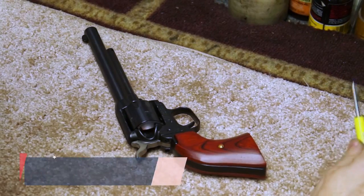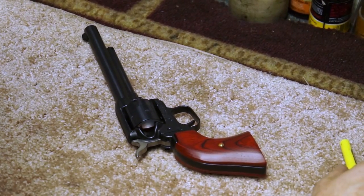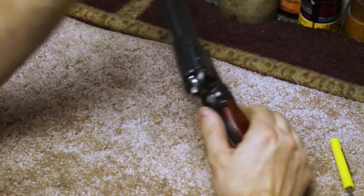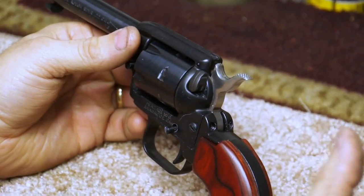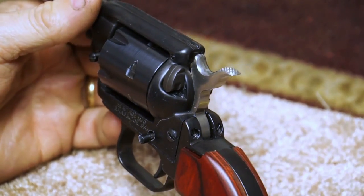We're back with another over-the-shoulder with the gunsmiths. Today we have a Heritage revolver. I don't want to hurt anybody's feelings, but these are not my favorite gun. I get it — they sell a lot of them, they're inexpensive, they're a cowboy type gun, super cool looking the way they work when they work. And maybe I'm a little jaded, but I just have to work on a lot of them.